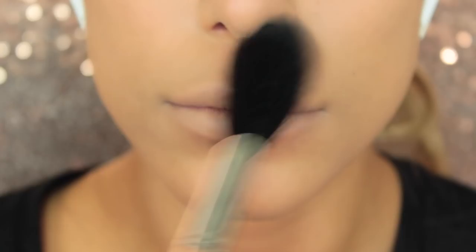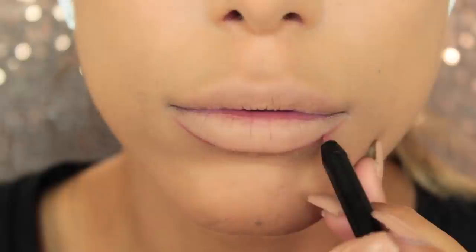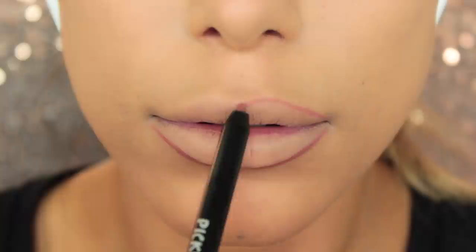Then I'm taking the Balmain new lip liner — this is a beautiful shade, I honestly love this color, it's my favorite one out of the whole range. I'm going to line my lips, starting on the outer corners of the bottom lip, then joining it up and moving to the Cupid's bow. I'm slightly overlining my lips, but I didn't want them too overdrawn because glittery lips are quite dramatic anyway.